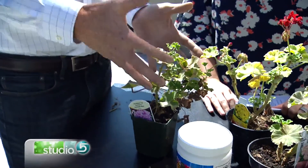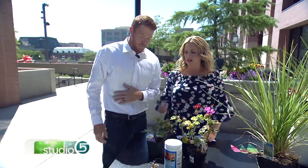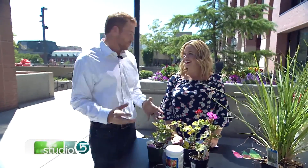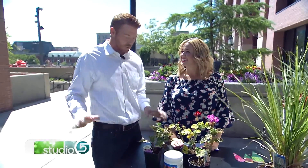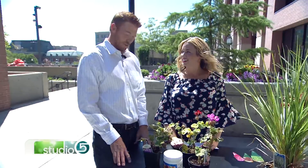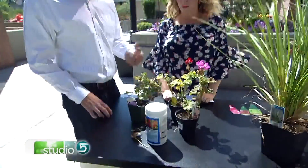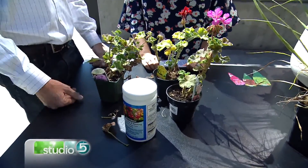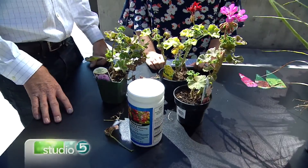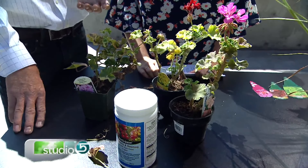So you can turn something that's been in your planter all year long into something that looks pretty. What if it's beyond repair — what if you'd be plucking off every single leaf? Well, if it's beyond repair, come on down — nurseries have plants on super good sales this time of year. But even when you're trying to make it look good, get it to this point, put on some fertilizer, and some of these will bloom back out.